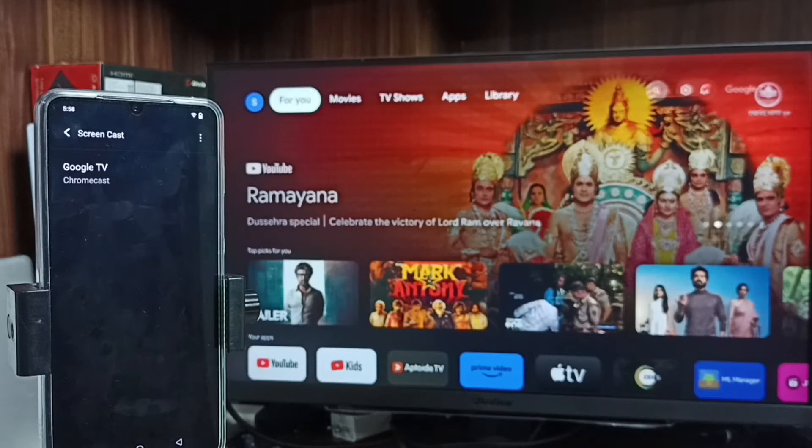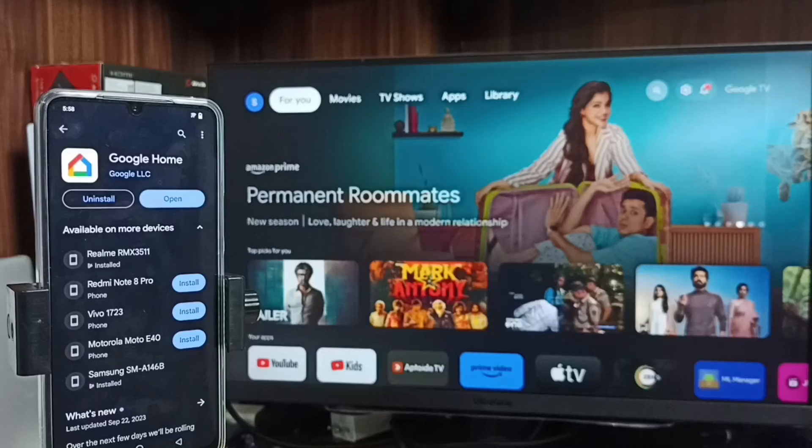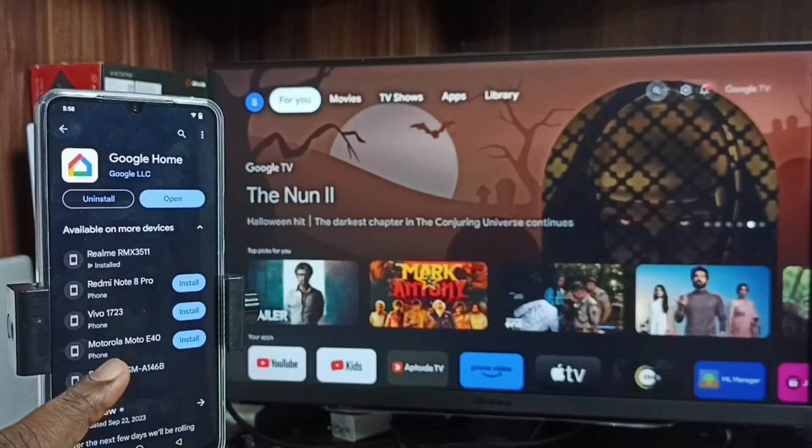Let me go to Method 2. In the mobile phone, open the Google Play Store. We have to install the Google Home app. I already have it installed, let me open it.